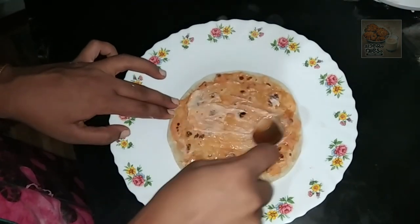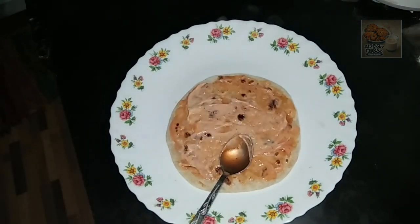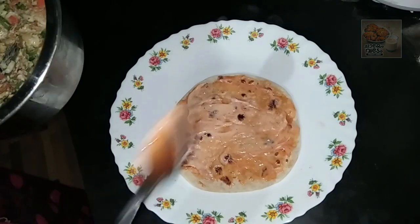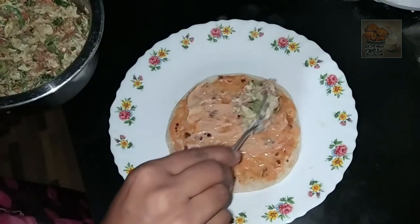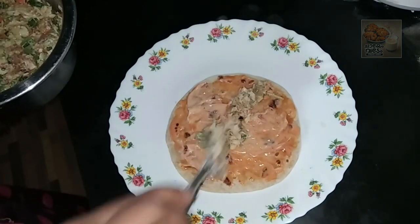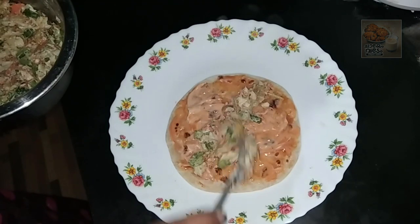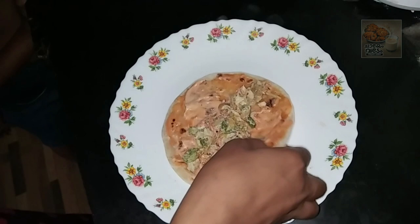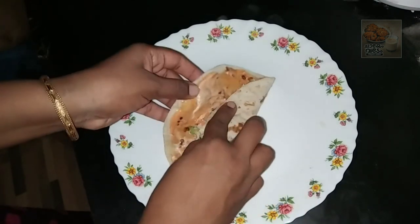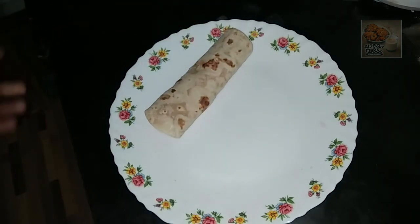We will put the oil in the filling. I will fill this with butter paper and add this to the butter paper.